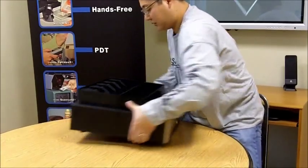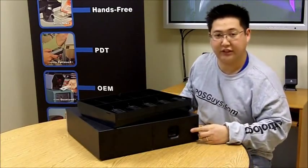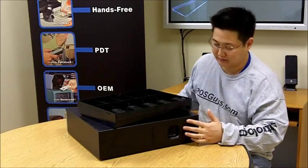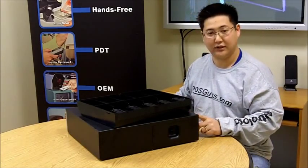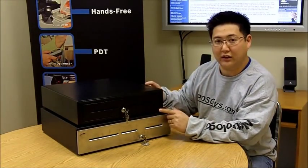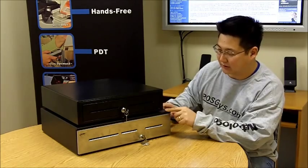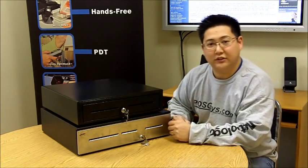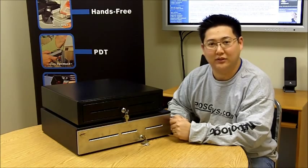The interface port is on the back and is actually interchangeable — you can take off the two screws and it comes out, then you can put in a USB interface if you want to change it in the future. There are mounting brackets available as well. The cash drawers are available in white and black. There's also a beige color available on the Advantage series, and different face options are available as well. For additional information and to view different sizes, please visit our website at www.posguys.com.